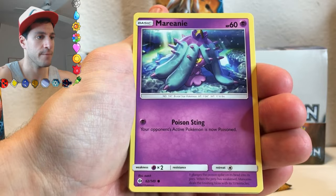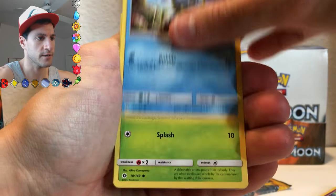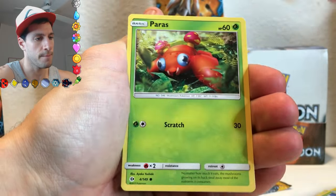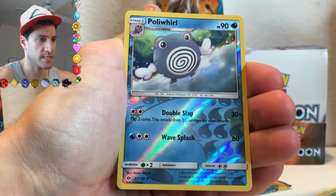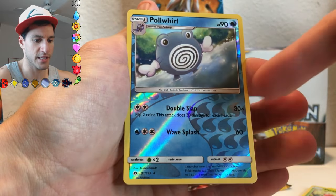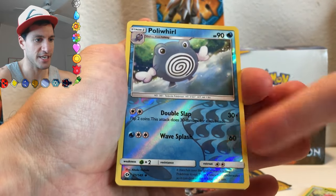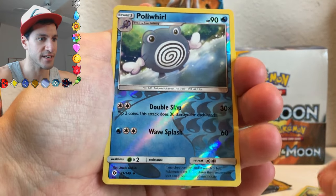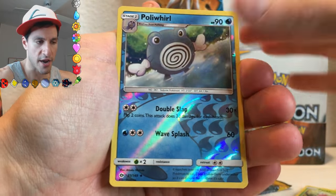Trumbeak, Marnie, a Joltik, a Bonsly, Lilligant, Paras. Ooh, Poliwhirl — very nice. And look at the reverses — these are a little bit different. They actually have the water symbols, which is kind of like a blast from the past from some of the older series out there.